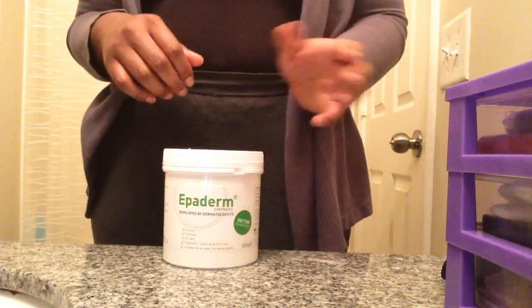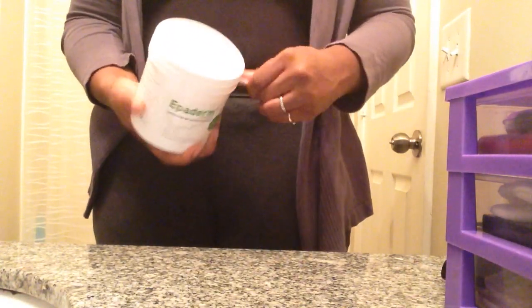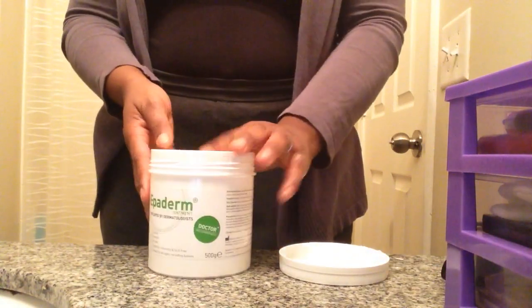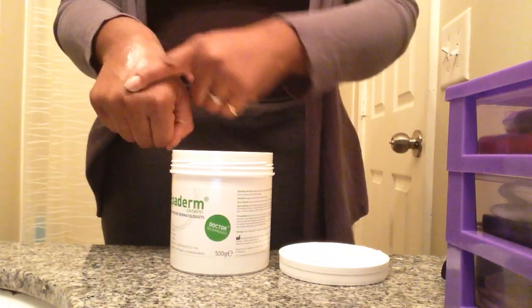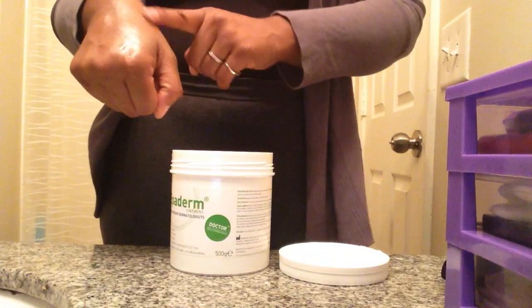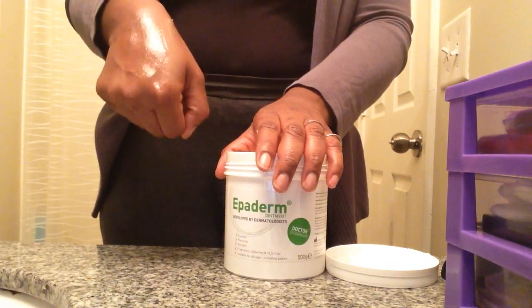I'm going to go ahead and open this one and show you exactly what this looks like. So this is it right here. I'm going to get some just to show you — this is what it looks like when you rub it in. It takes time. Just look at that.